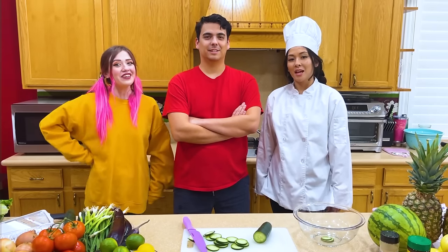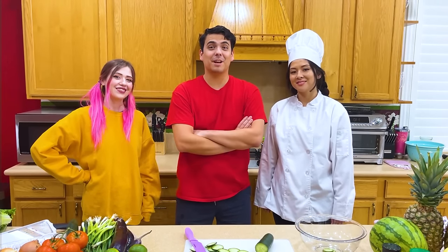Thanks for watching, guys. I hope you enjoyed our video. Make sure to subscribe and hit the bell button. Give us a big thumbs up and tell us where you want us to shop next. Bye.